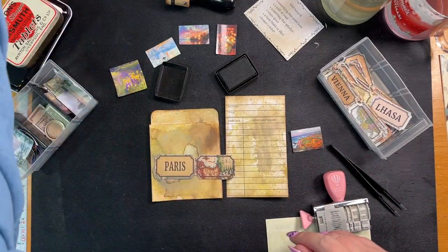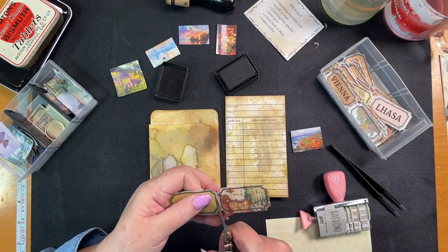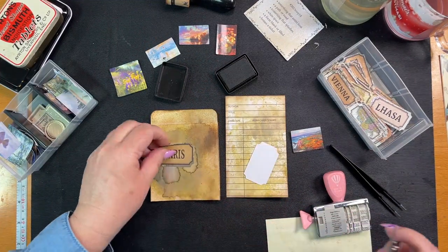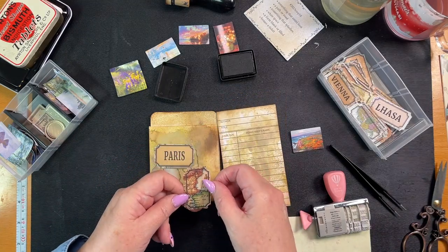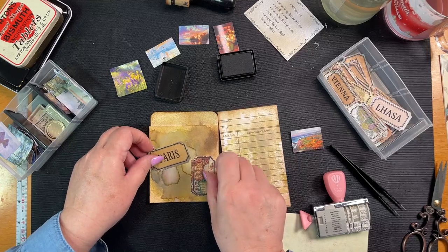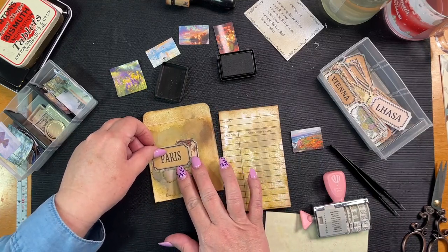I think what I'm going to do is just get these scissors and cut this in half like that. I am going to put both of them down. I'll put the map the right way, like that, something like that.